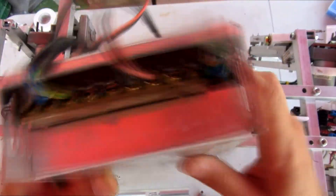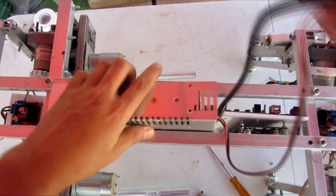Here comes the power supply. In the future, a battery will replace it in this space.